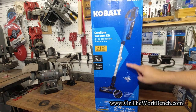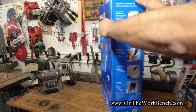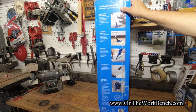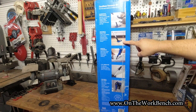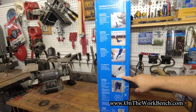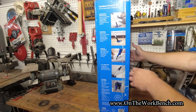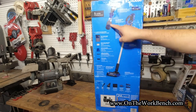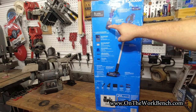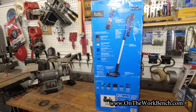The box advertises Tangle Free Technology, which we'll check out later. Turning it around: it can eliminate pet hair and dander, is safe on all floor types, and includes versatile attachments — it comes apart with a brush tool and a wall dock. The filtration system also comes apart, hopefully making it easy to clean. It looks like it comes with two 2 amp hour batteries.